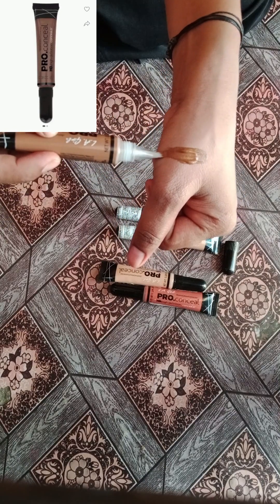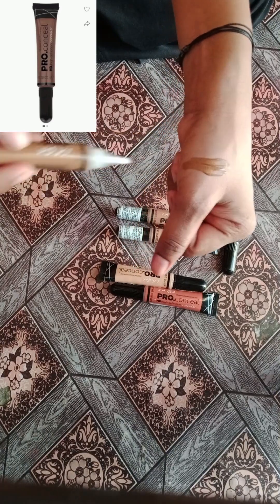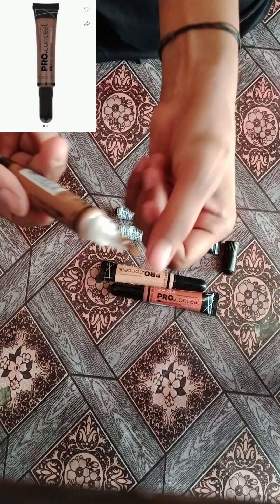I will use this for the shape of the nose and face. You are able to contour your nose. So this is the concealer review. Thank you.